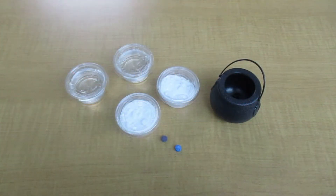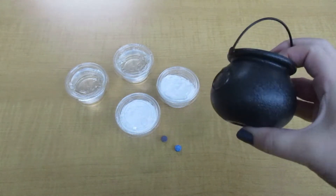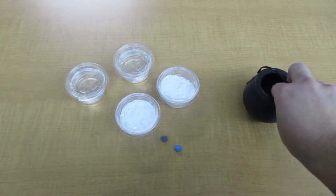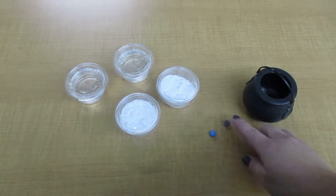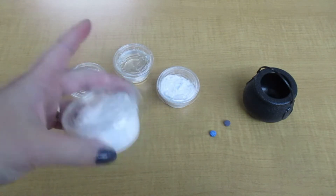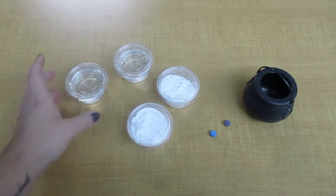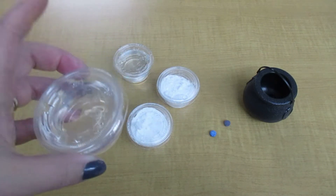Hello and welcome to Science Fun with Ms. Mary. If you picked up a kit from the library, inside you will find a small cauldron, two little tabs that are food coloring, two containers full of a white powder — that's our baking soda — and two cups that are liquid, and that's vinegar.